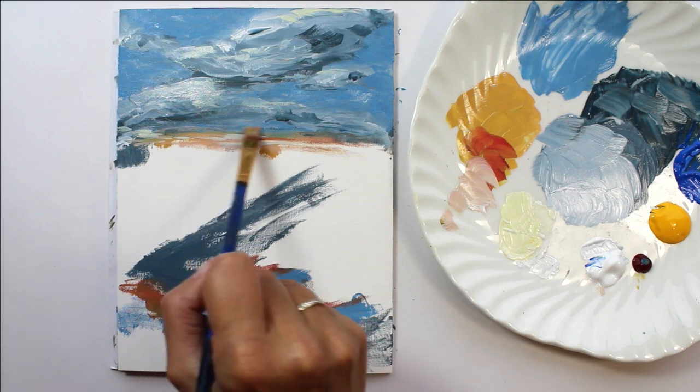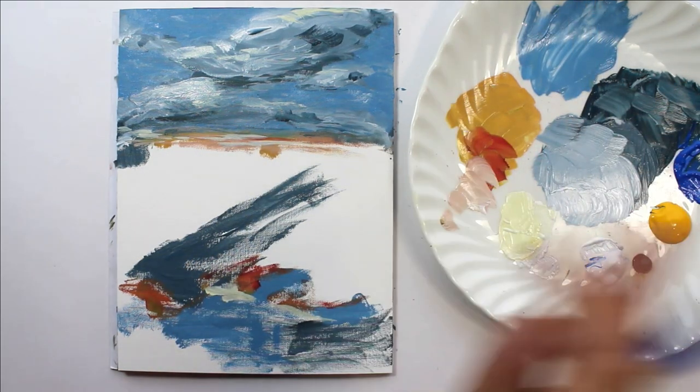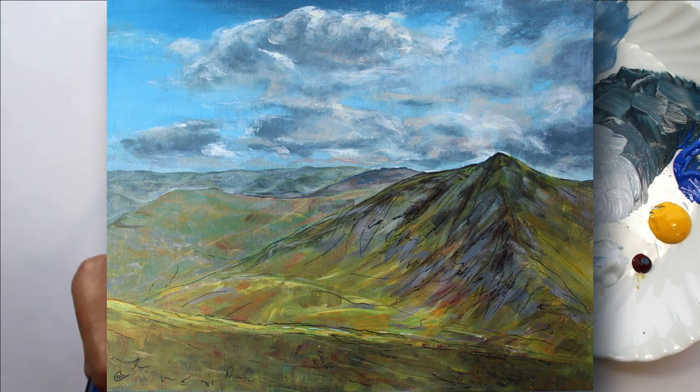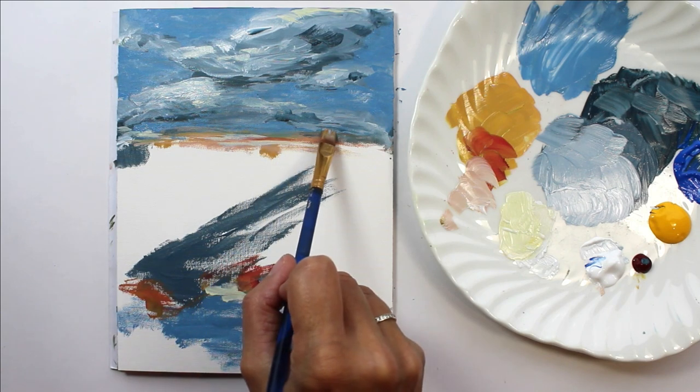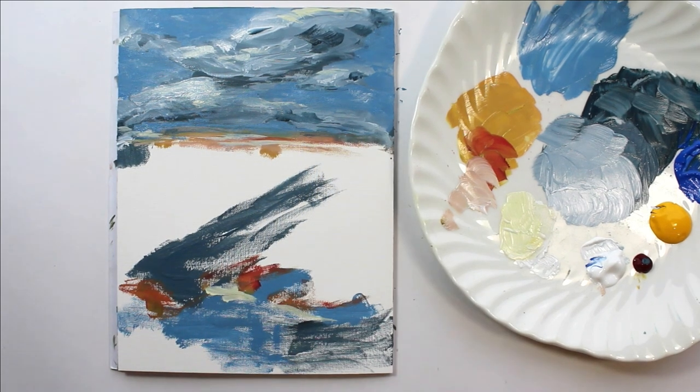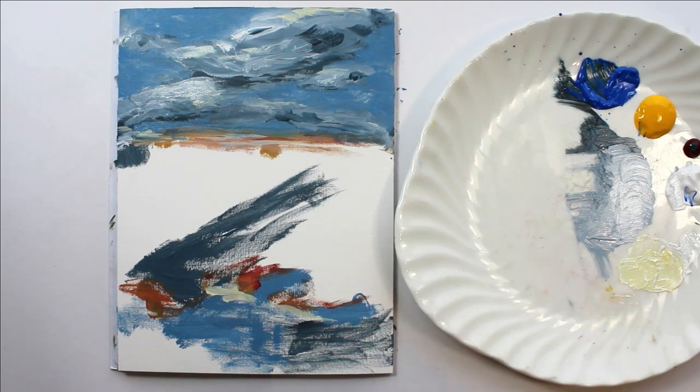You could spend a long time doing skies. The last painting I did — I'll put a picture of that here when I edit this — it took me probably about a week, and half of that time was on the sky working on the clouds. Okay, so we'll leave the sky now and have a think about the colors for the land coming down.